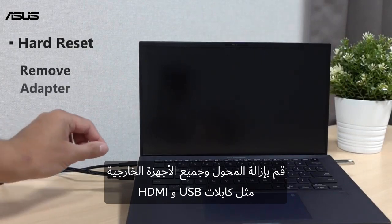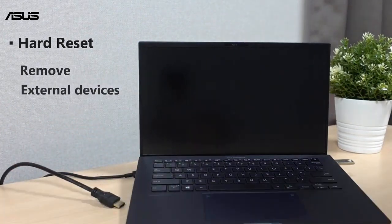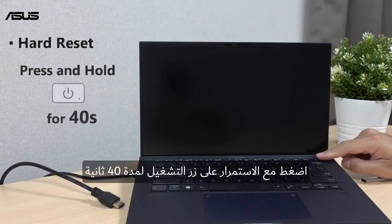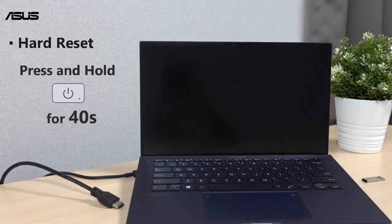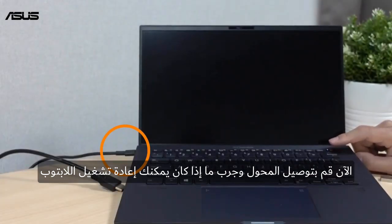Remove the adapter and all external devices, such as HDMI cable and USB flash drive. Press and hold the power button for 40 seconds. Now plug in the adapter, and try if you can restart the laptop.